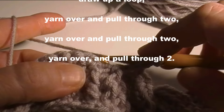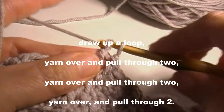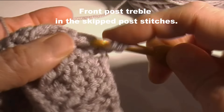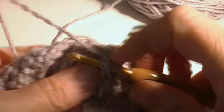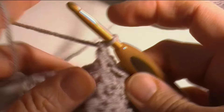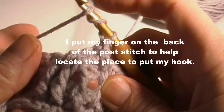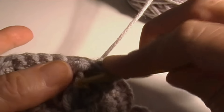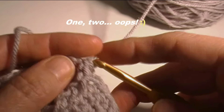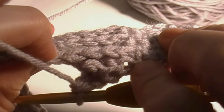Yarn over twice, go under the stitch, pull up a loop — one, two, three. Yarn over twice, go under the stitch, pull up a loop — one, two, three. Now we're going to cross over and work into the skipped ones again. Yarn over twice, go under the bar of the stitch, draw up a loop — three. Go into the next one, put my finger on the back of the stitch so I can see exactly where to put the hook — just like that. One, two, three, and then single crochet in the next two stitches.